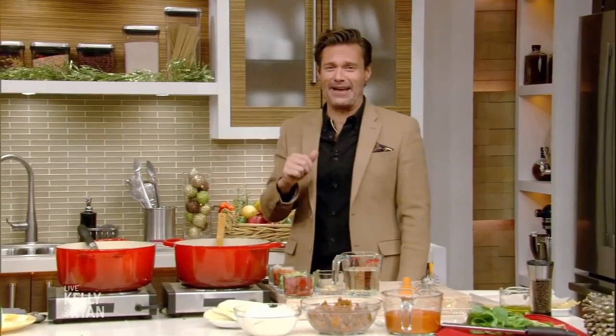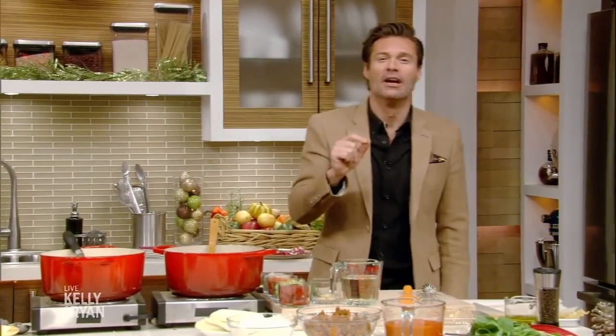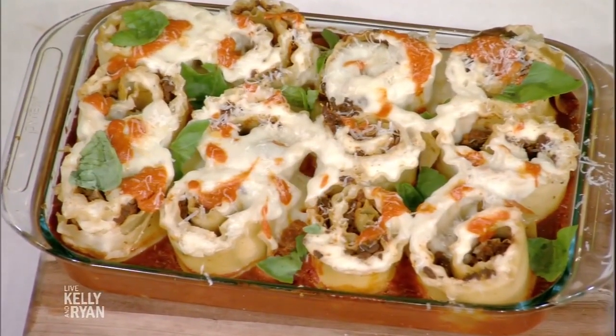All right, welcome back. 'Tis the season for family, friends, and one of our favorite foods. It's a spin on a traditional holiday dish. Food Network star Michael Simon joins us. Chef, good to see you, buddy. Good to see you too, Ryan. How are you doing? I'm great, we're excited for the holidays.